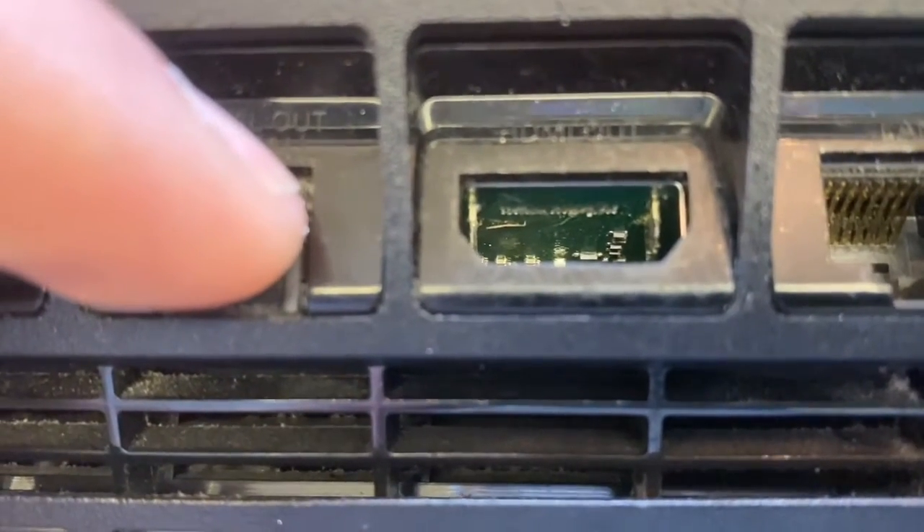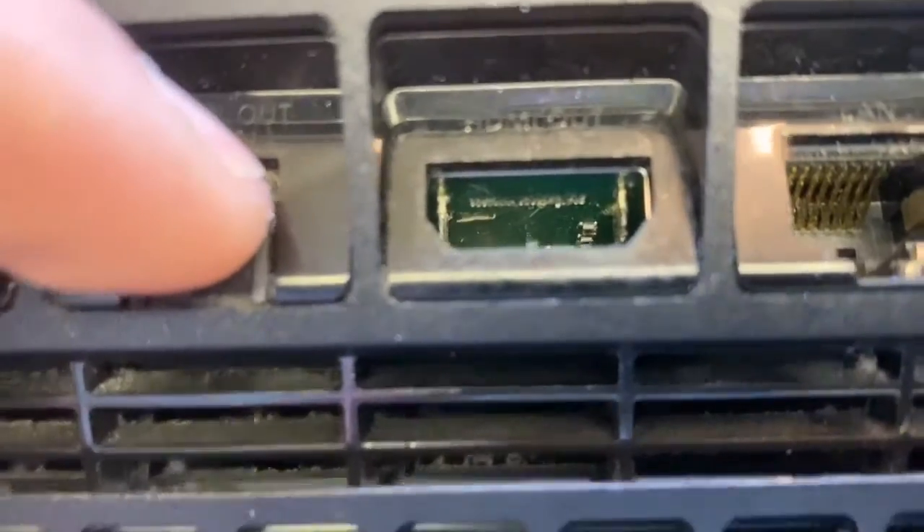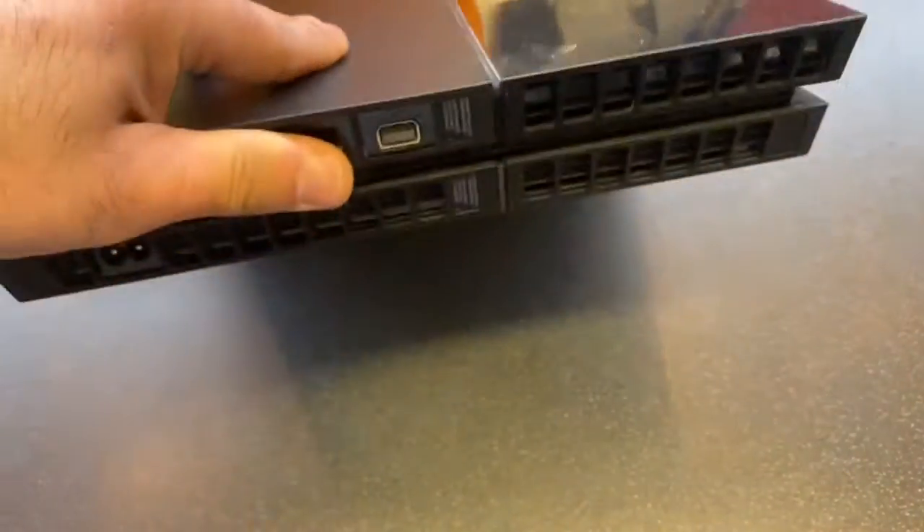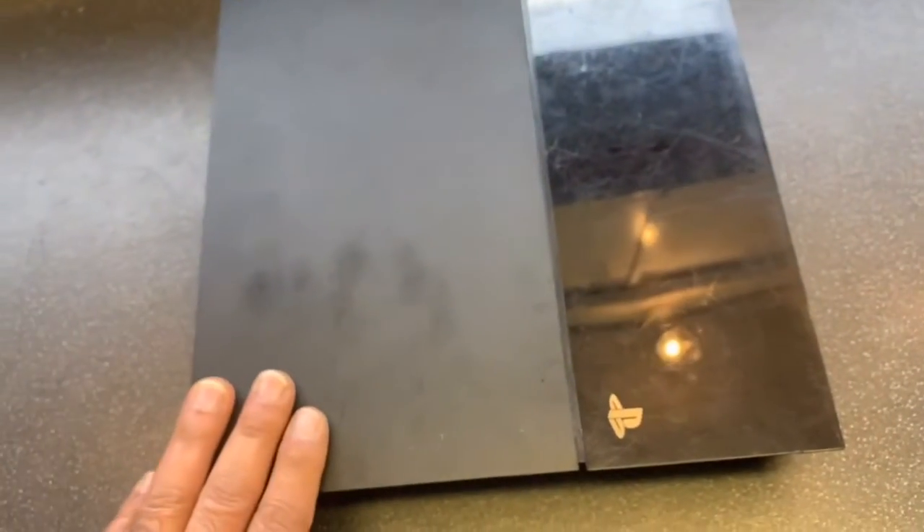What I'm going to do is try to repair that one. First I'm going to open it and then continue with the video.